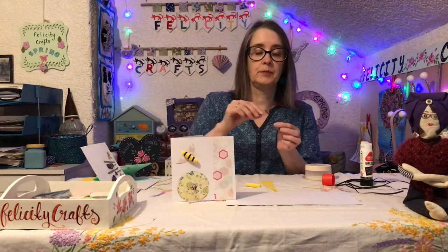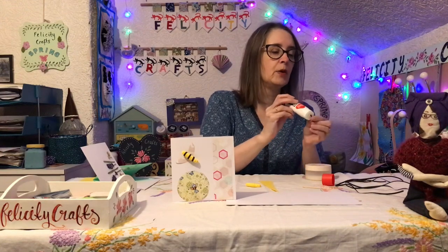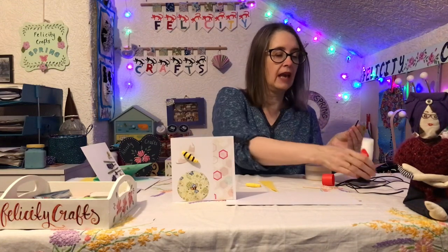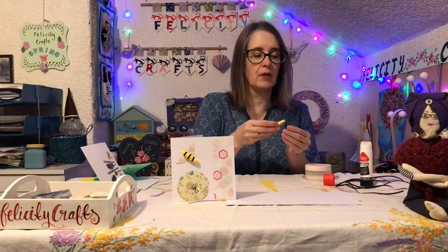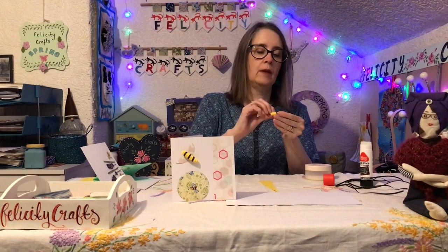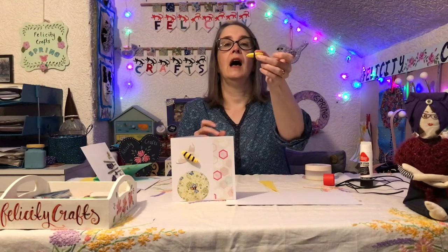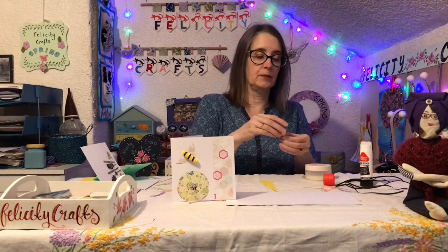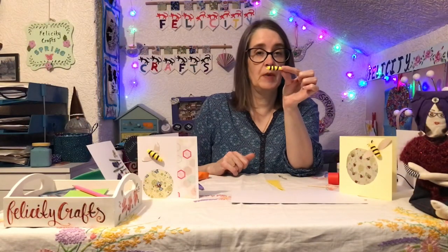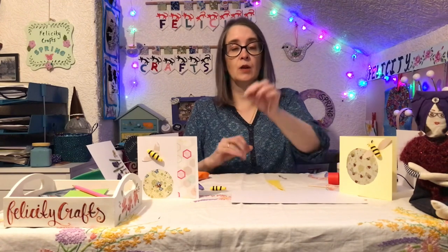Now we need to get our black paper and make three stripes across the body. You can tear the paper and put a little bit of glue on using your finger or a tool, then secure a black stripe in the middle of your bee and one at either end. Now we have our bee body.